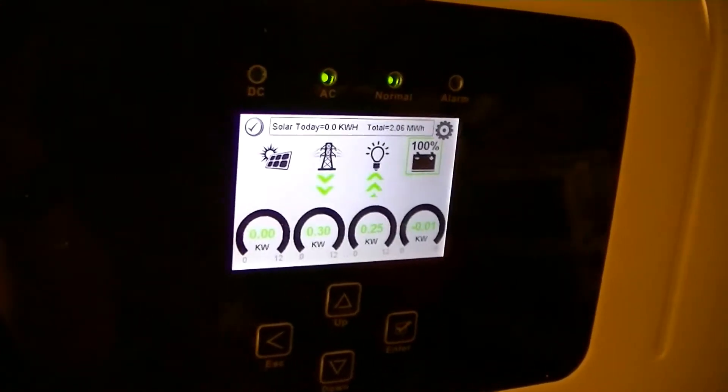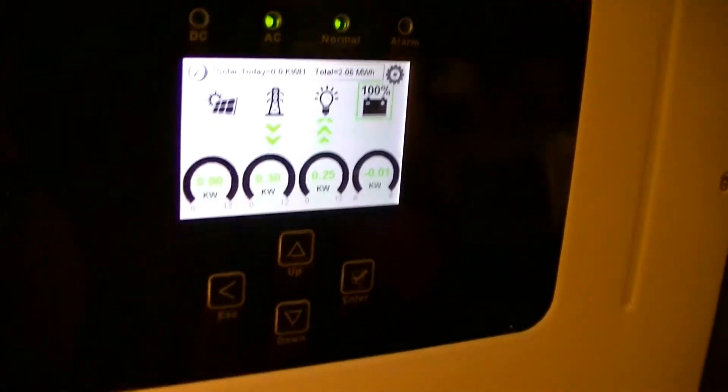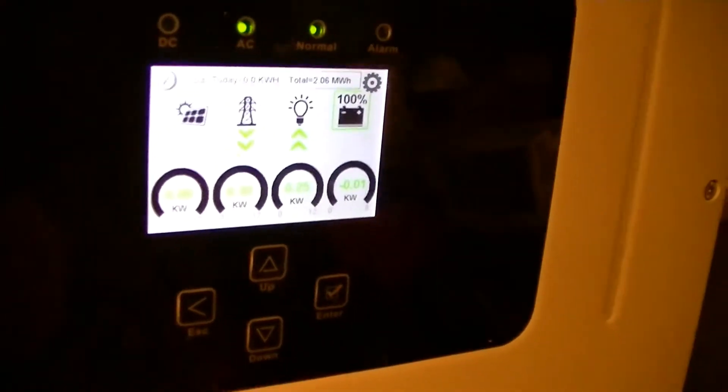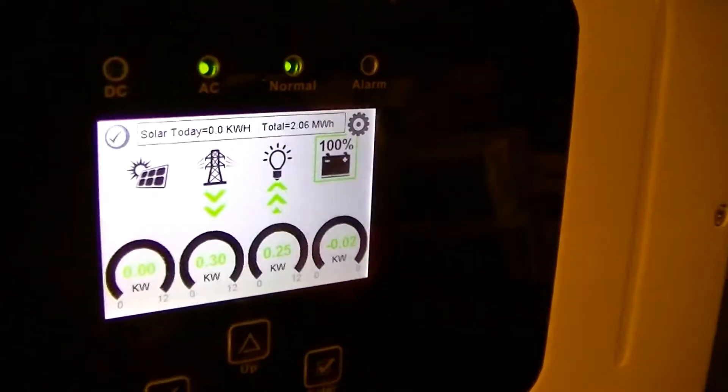Just a bit of a video on one other issue which I've discovered with the Solark during a blackout a couple of days ago, and that has to do with the battery state of charge indicator reset, because this Solark is connected to a bank of flooded lead-acid batteries.